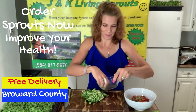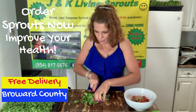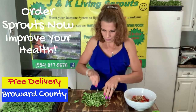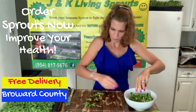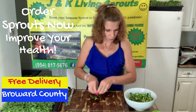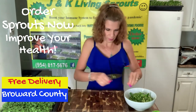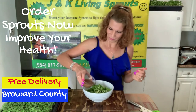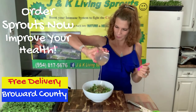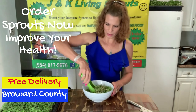I will cut them a little. And on the top, sauce. Let's mix.